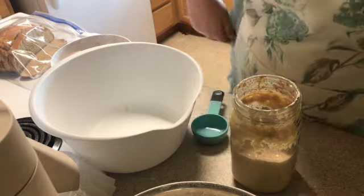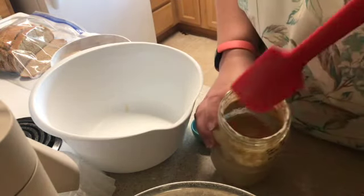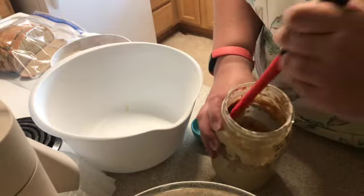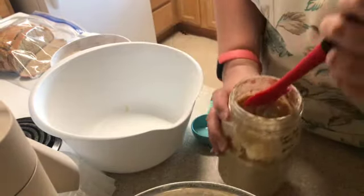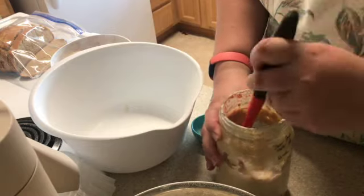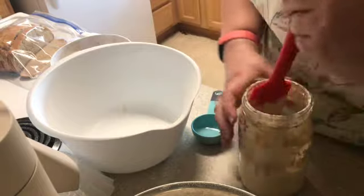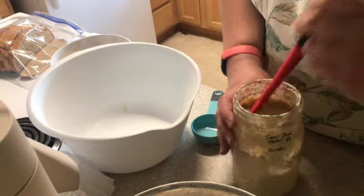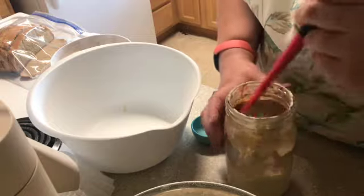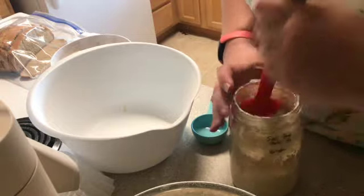Before I pull anything out though, I'm just going to mix it. When you mix it, you can kind of see it's still very bubbly — perfect for making bread. I just like to mix it. Sometimes it's got a little bit more liquid up on the top, so before I pull anything out, I just like to mix everything all together first.